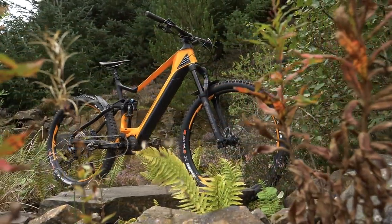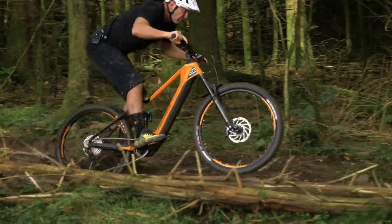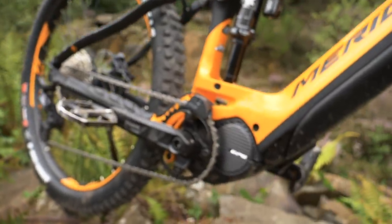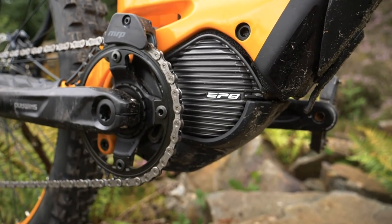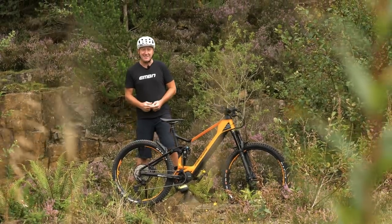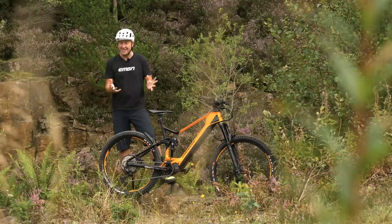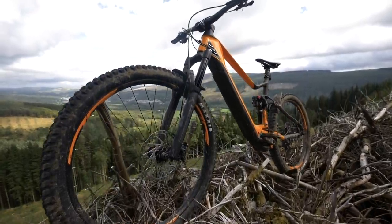The same range of sizing, the low standover for scaling those peaks, the low slack geometry for charging those descents, the integration, the mixed wheel size, and very importantly, the silent ride character — now all harnessing the new EP8 in a united fashion. The new Shimano EP8 is at the very heart of the new Merida E160, which is actually exactly the same in terms of shape and structure to the current model.